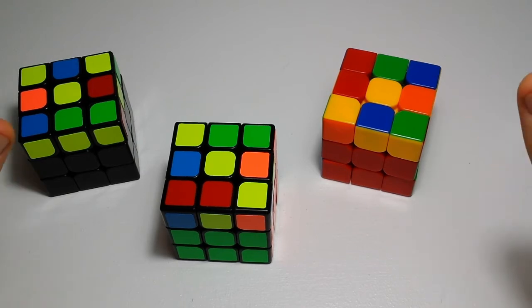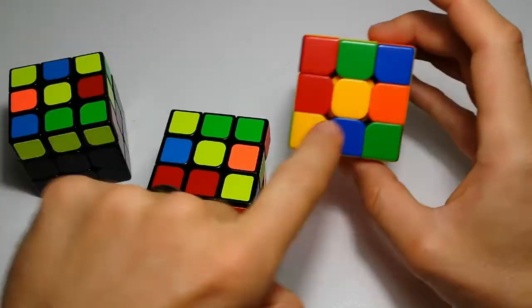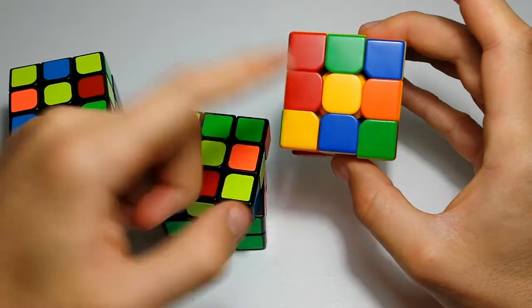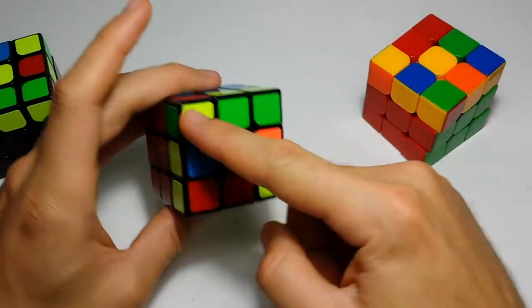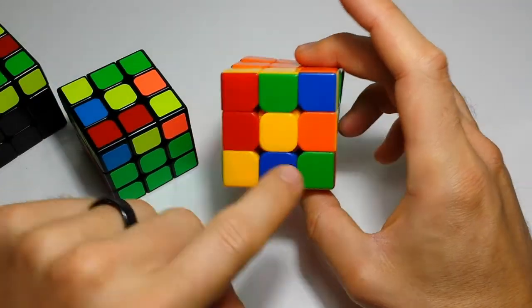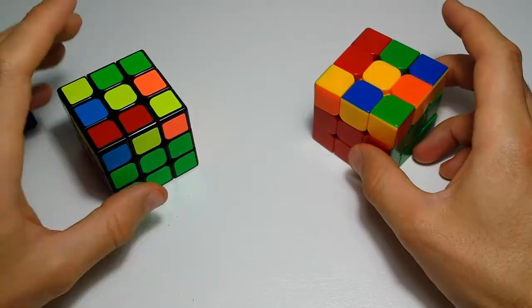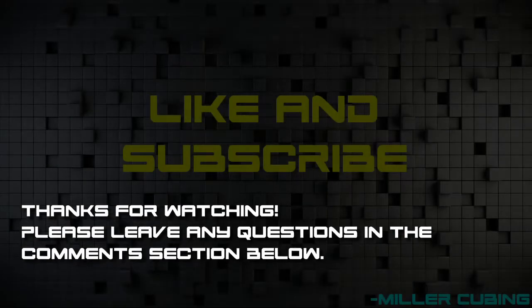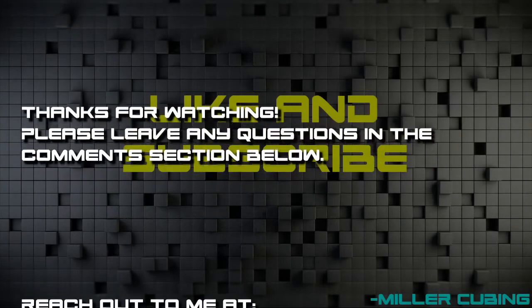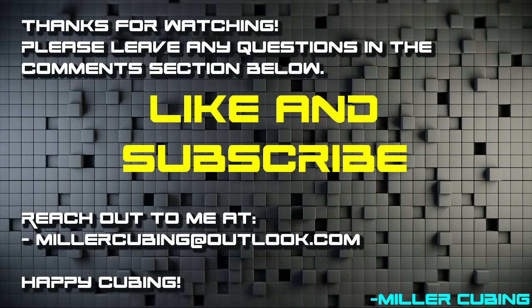So that's it for the standard dot cases. If you have any questions or comments, leave them in the description below. The next set of cases we're going to cover are your dot plus cases, where you have a dot and then one of your corners oriented — none of your edges are still oriented, but one of your corners will be. You have two Mickey Mouse cases, a diagonal line case, and then a one-off. Happy cubing! We'll see you next time!